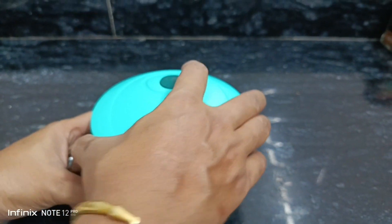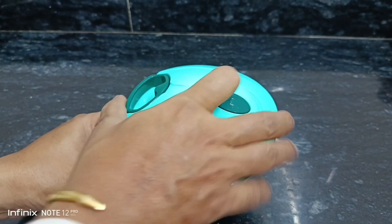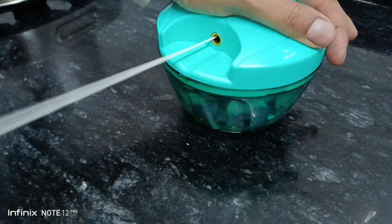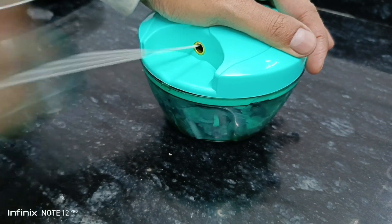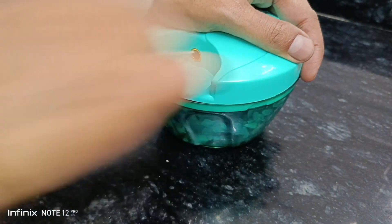You will have to place the cover on the bowl and hold the body with one hand, then pull the handle with the other hand until the desired results are achieved. One important thing — you have to chop the ingredients into smaller pieces before putting them in the bowl, otherwise the chopper may get stuck. Now you can see the onions are getting chopped.